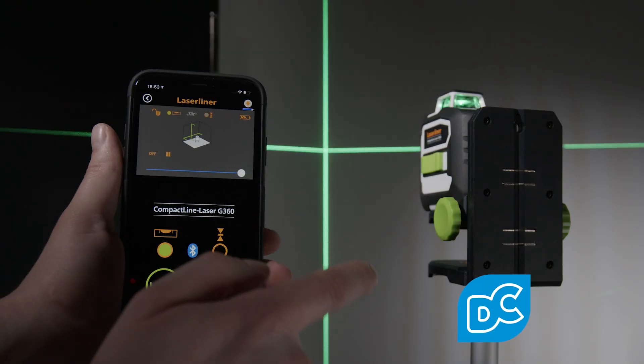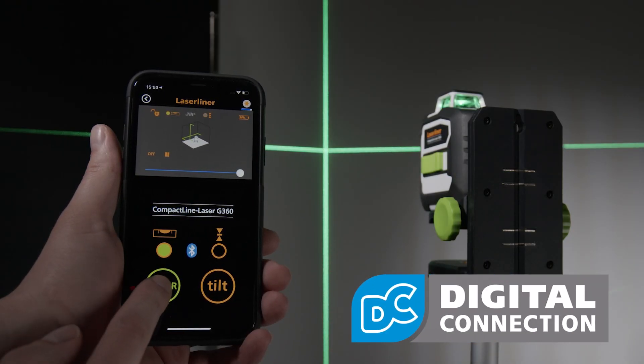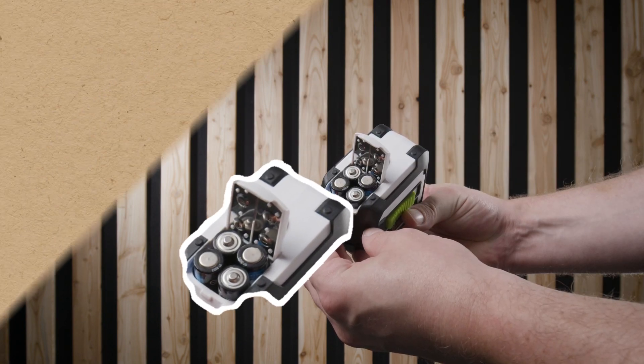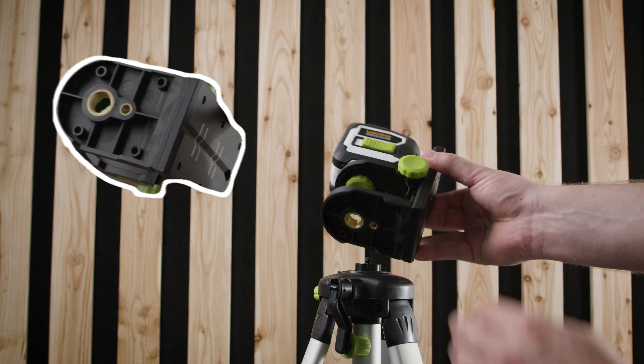A large proportion of the housing is made from high quality recycled plastic. With the two different threads, the console can be mounted on various photo or construction tripods.